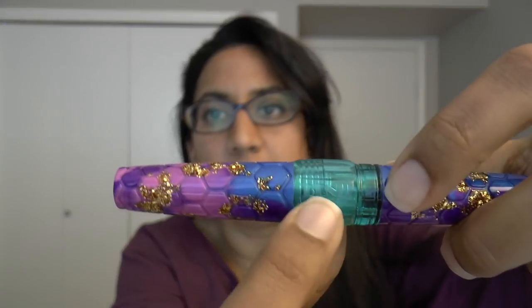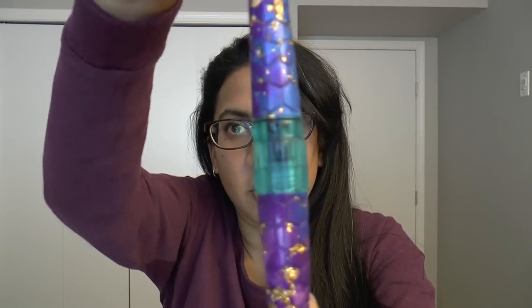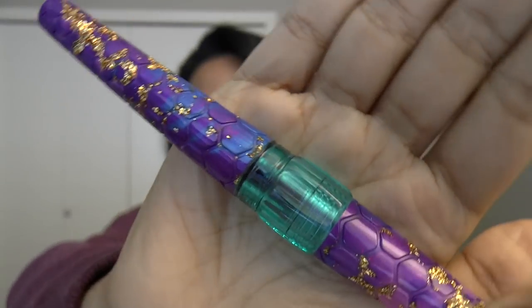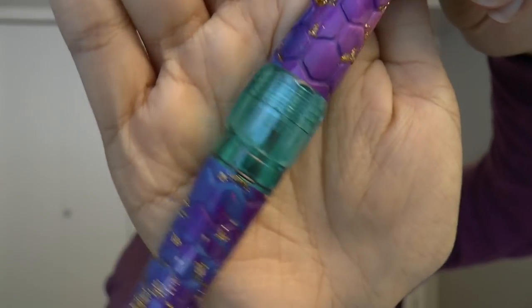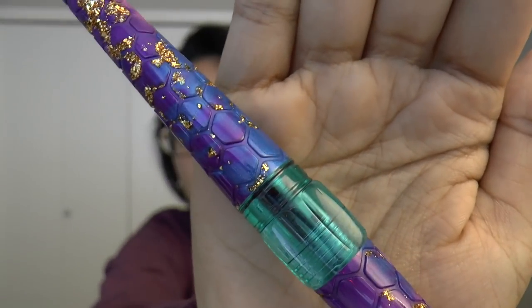It has very minimal branding on it — the Bennu is written right here. Other than that, it's pretty plain in terms of branding. But look at this, this is so neat. I have a converter in there and you can actually see the ink sloshing — so it's like an ink window. So if you wanted to eyedropper this, it's a good candidate.